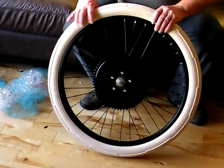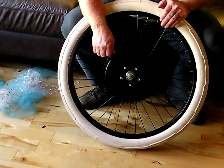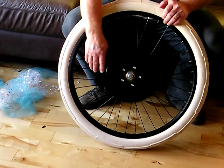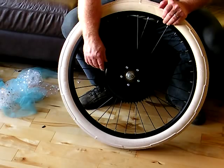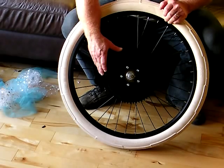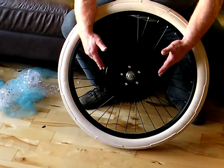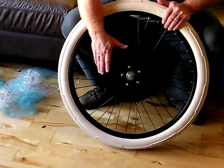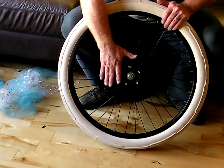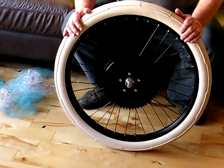This particular HD axle kit is a freewheel version. When you go to coast, the sprocket, chain, and everything will stop spinning when it goes to idle and you'll just be coasting. The advantage is that if you shut your engine down and want to pedal, there will be no parasitic drag — the chain and sprockets will stop spinning and you'll freewheel with no extra drag.